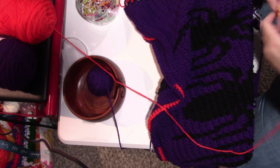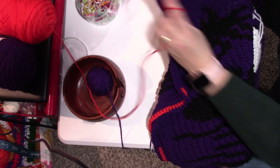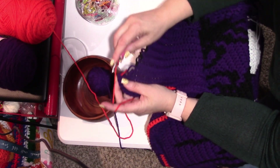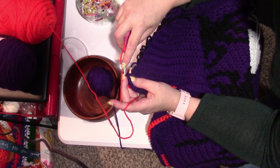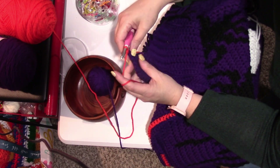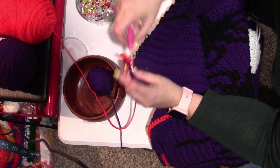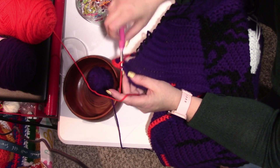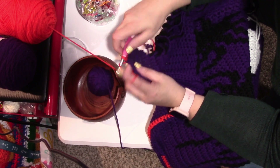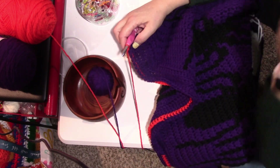This will end row 1. With the orange, we're going to put a standing single in the first stitch and also another stitch in there. Now we're going to single crochet — 4, 5, 6, 7, 8, 9, 10, 11, 12. You should have 12 singles.